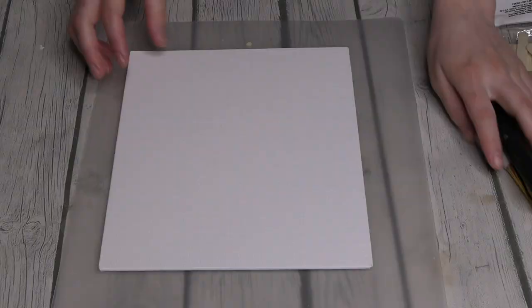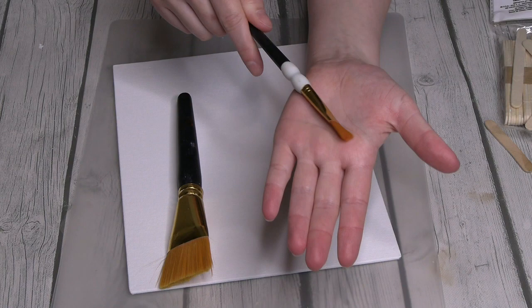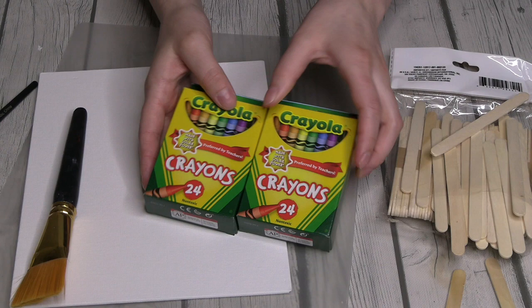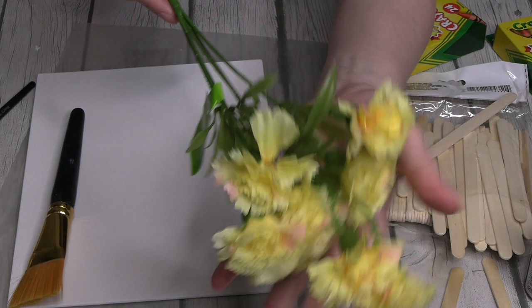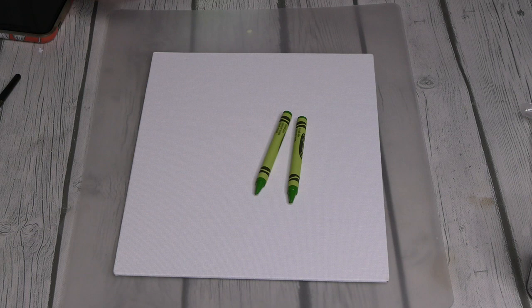First things first, we need to talk about our supplies for this Mother's Day DIY. I got this basic canvas board from the Dollar Tree, and then I took a little dip into my mom's stash and pulled out her famous star brush and a basic small brush so I can paint the canvas. I also pulled out a ton of popsicle sticks from her stash because we're going to need those. The main thing for this DIY — a box of crayons for melting. And I bought these beautiful spring Mother's Day flowers. Out of that whole crayon box, I'm only going to be using the two light green crayons.